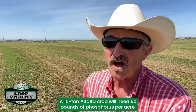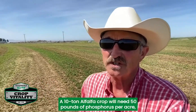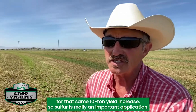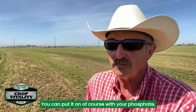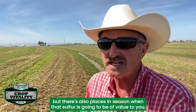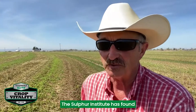A 10-ton alfalfa crop will need 50 pounds of phosphorus per acre, but it'll need 55 pounds of sulfur for that same 10-ton yield. So sulfur is really an important application. You can put it on a course with your phosphate as a dormant application, but there are also places in-season when that sulfur is going to be of value to you.